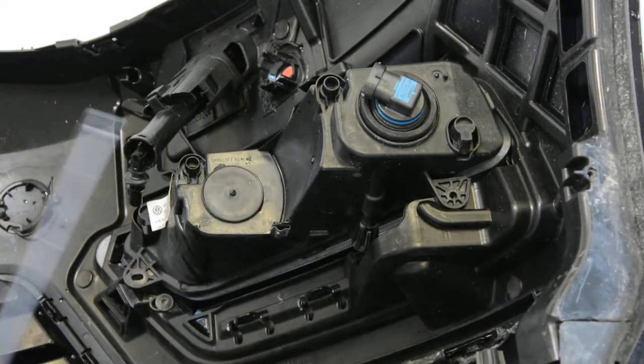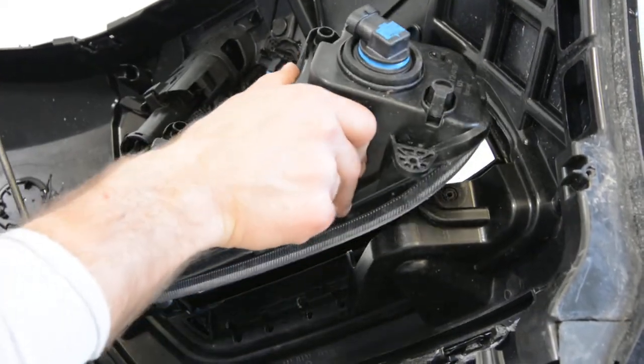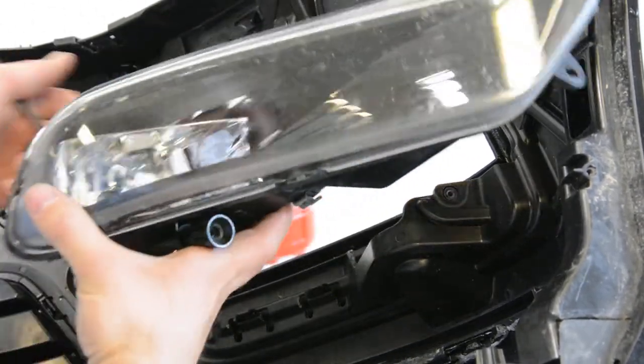After you remove this, turn it like this and it will come right away.